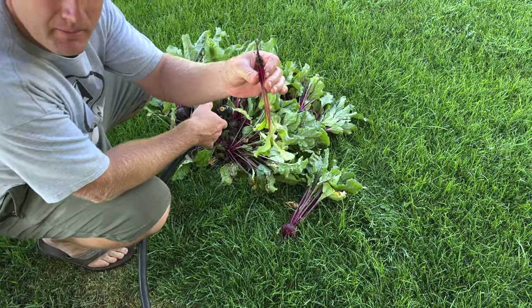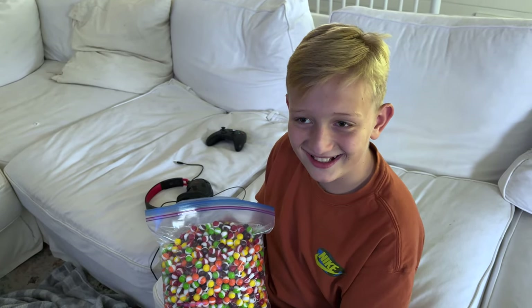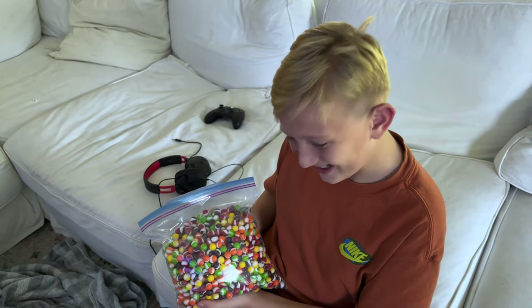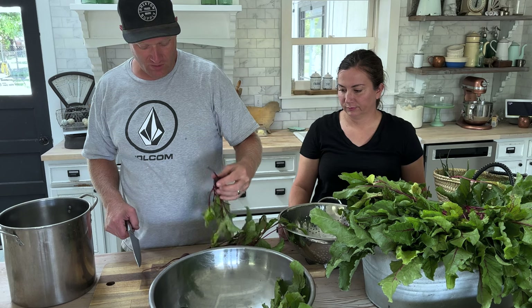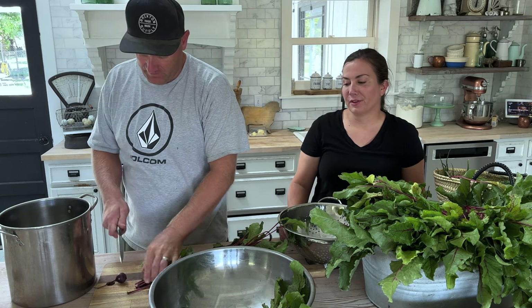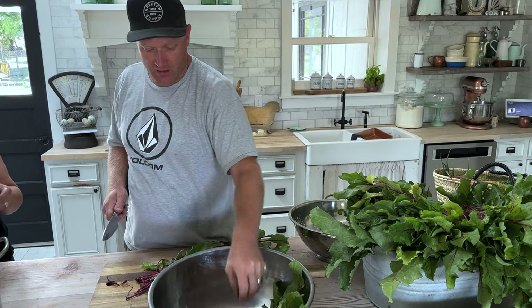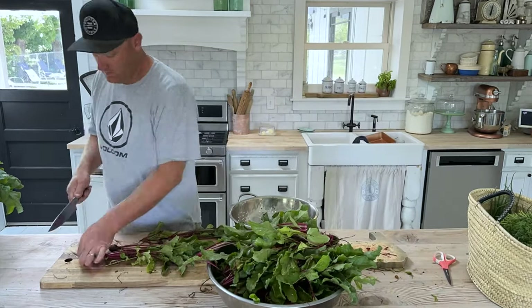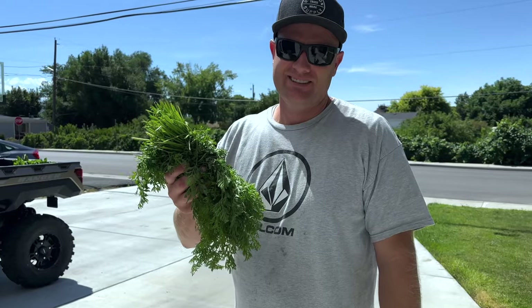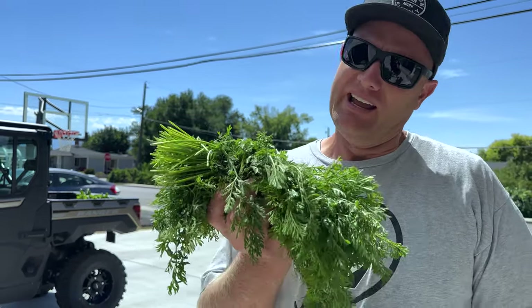Some of these beets are a little small but they came up when we pulled up the big ones — we'll make use of the greens and give them to Buttercup. Redrick's 12 today and it looks like he's just going to make a mess of the couch and eat Skittles. I already rinsed these off outside. I didn't thin them out — I'm not that kind of gardener — so I'm just chopping them.